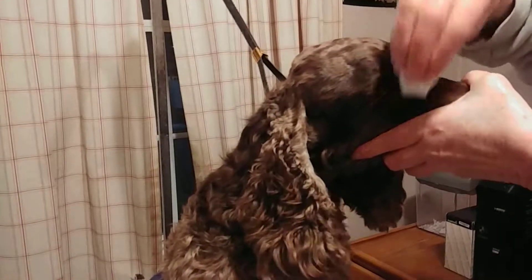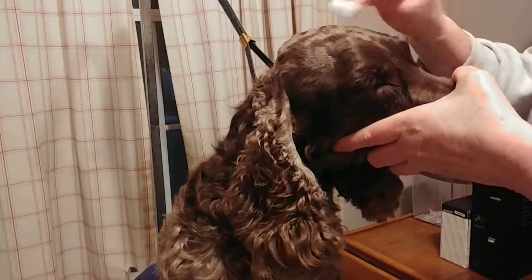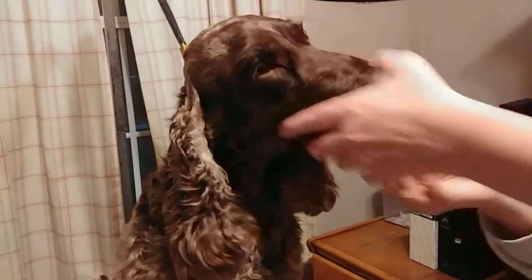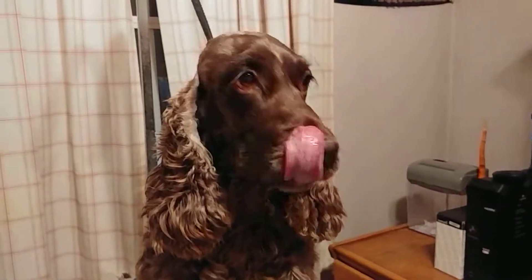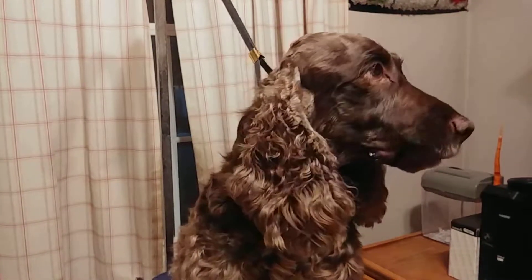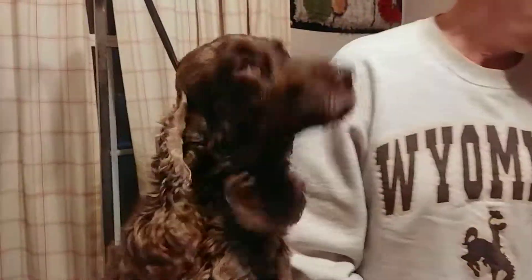Poor Wyatt. He spends thousands of hours on the grooming table. Poor little guy. And eyes — I think that was it. We did teeth. Okay, that's that.